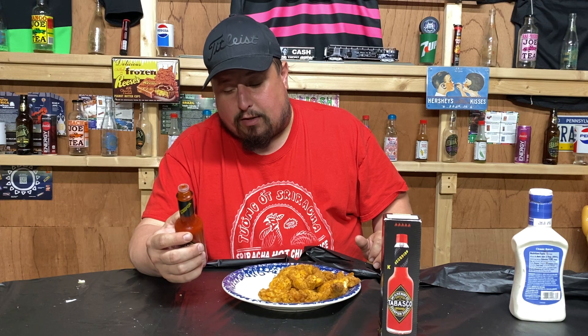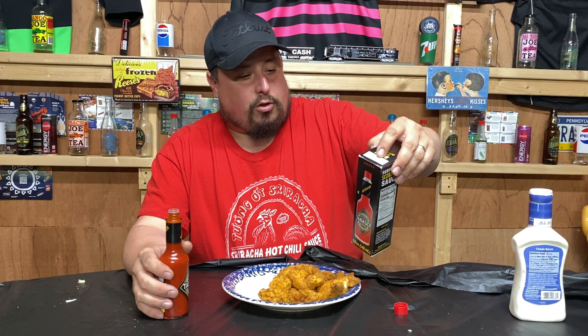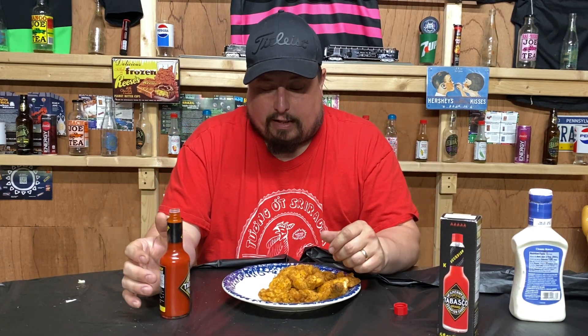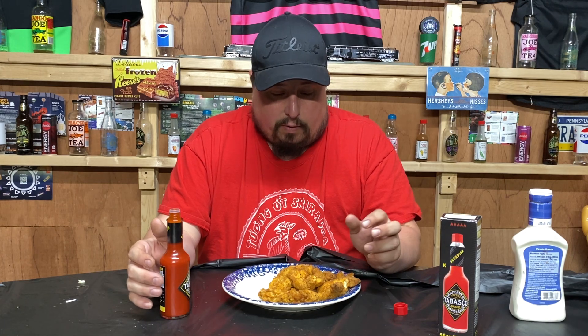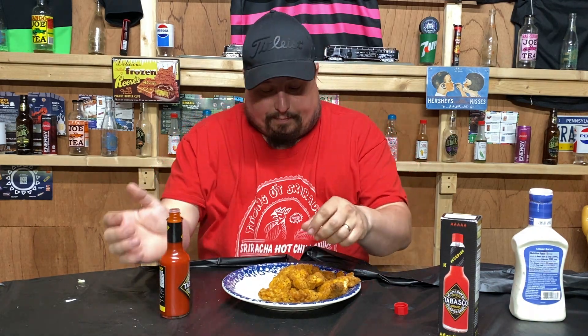If you read the ingredients, it's scorpion peppers then distilled vinegar. Scorpion peppers come in at a rating of about 2 million SHU, so I'm looking for some pain in this video. Hopefully the endorphins will get me through it. With that being said, that's a lot of chicken and a lot of sauce, but I'm a lot of guy so hopefully I can mellow it out.